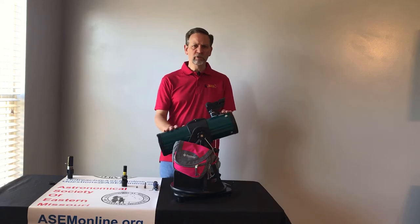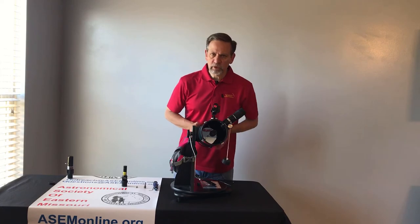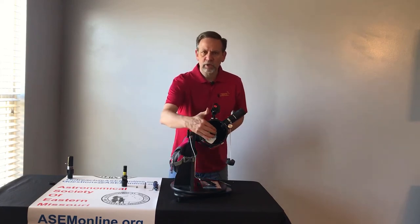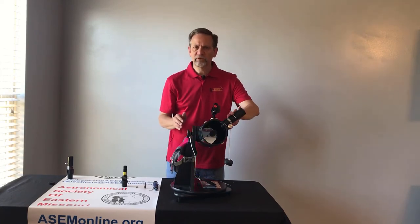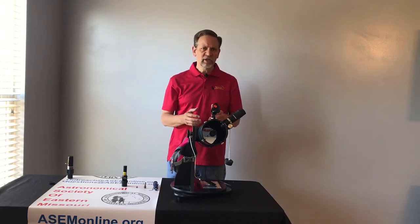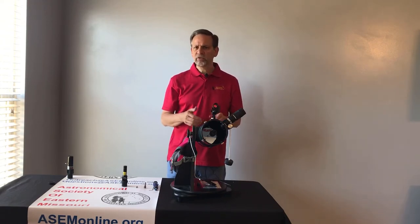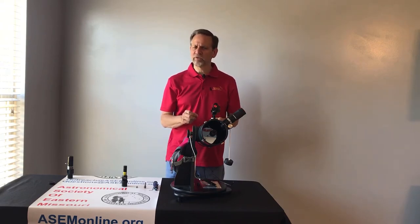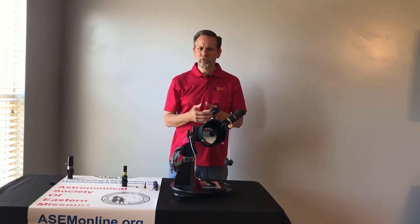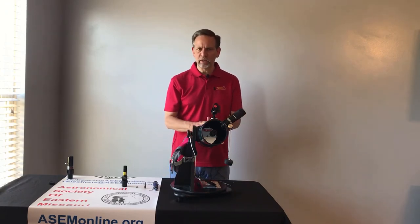The collimation of the telescope is just the aligning of the two mirrors — the primary mirror at the bottom, the secondary mirror at the top, and the eyepiece. Collimating will get you your absolute best focus. If it's out of collimation, even slightly, you may not get very sharp images. The moon will come okay because it's so big and bright, but when we start looking at Jupiter or Saturn, you may notice that you just can't quite get them into focus and the bands on Jupiter or the rings of Saturn just aren't coming in as clear as they should be.